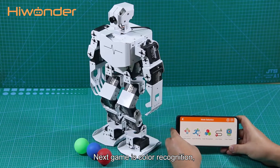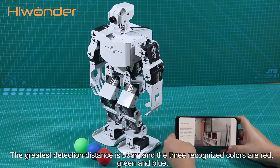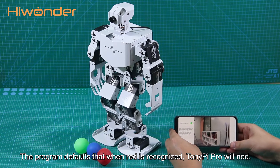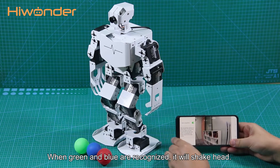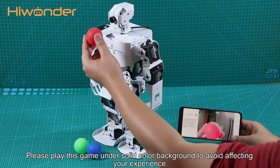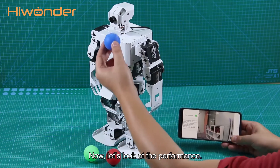The next game is Color Recognition. The maximum detection distance is 50cm, and the three recognized colors are red, green, and blue. The program is set so that when red is recognized, TonyPi Pro will nod. When green and blue are recognized, it will shake its head. Please play this game on a solid color background to avoid affecting your experience. Now, let's look at the performance.